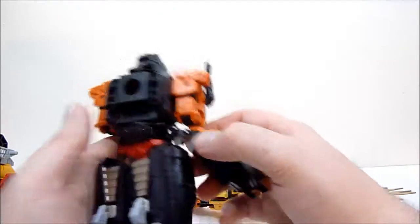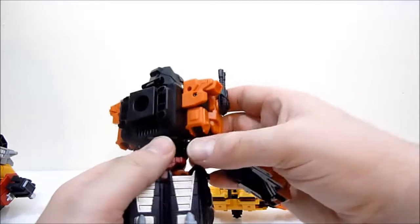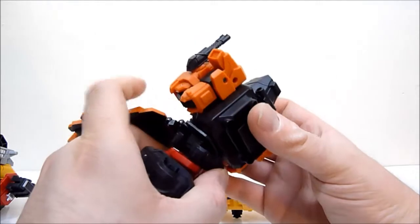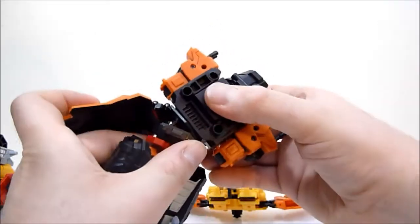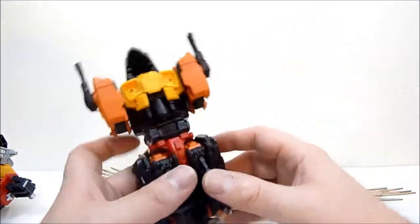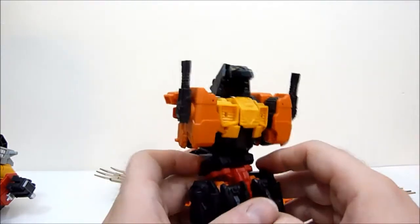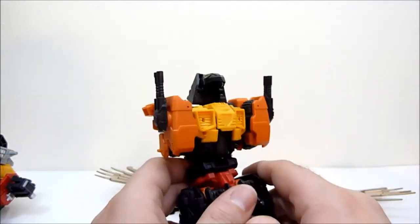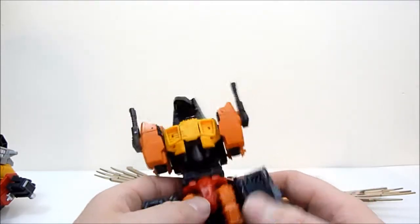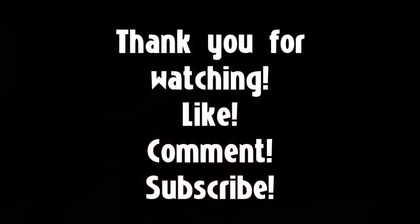Really awesome figure. Super happy to have him finally in hand, and I feel he's worth the wait — which is really nice to be able to say. There are a few nitpicks here and there, but it's a really nice solid figure. I'm super excited to have Feral Rex that much closer to being completed. Overall, super happy. Thank you guys for watching — I really do appreciate it. That's gonna do it for this review. Go ahead and like, comment, subscribe, all that good stuff. I'll see you guys in the next one. Bye!